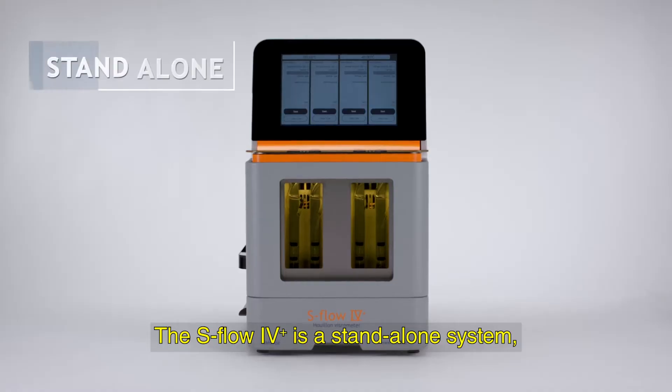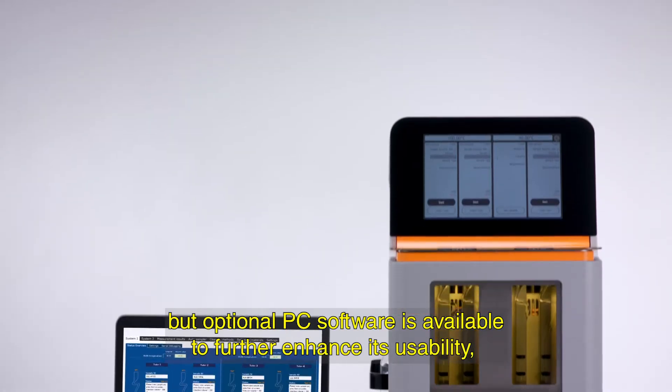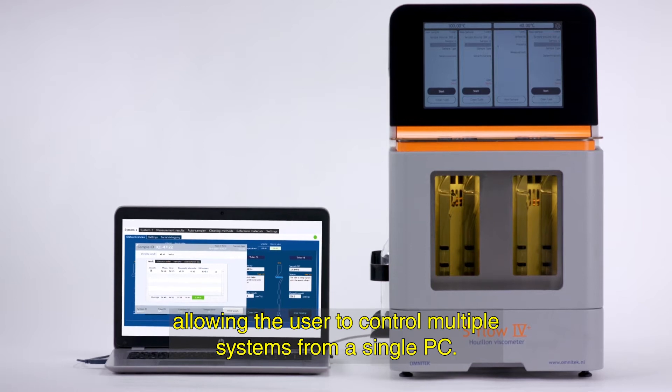The S-Flow 4 Plus is a standalone system, which means that all settings and results can be accessed through the touchscreen. Optional PC software is available to further enhance its usability, allowing the user to control multiple systems from a single PC.